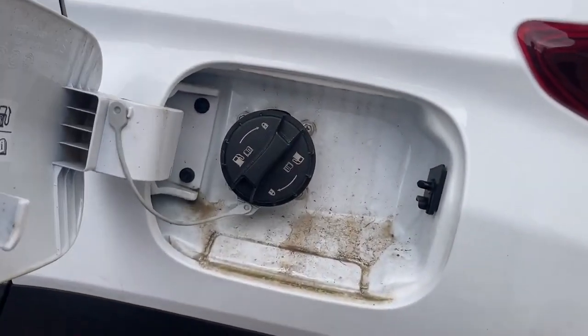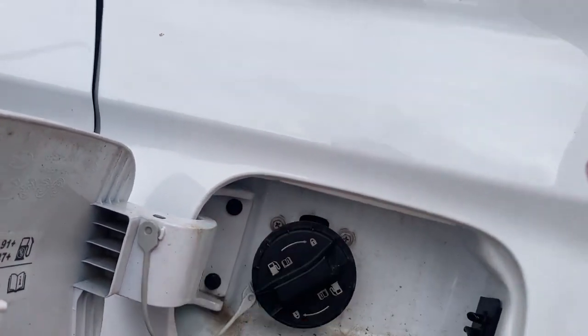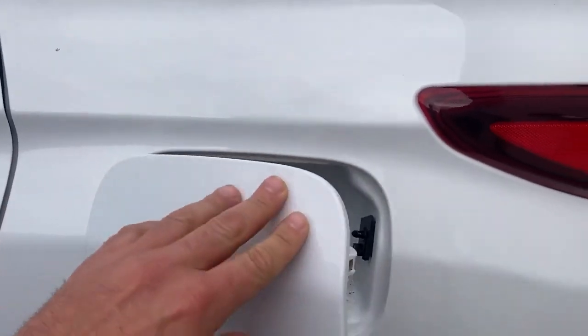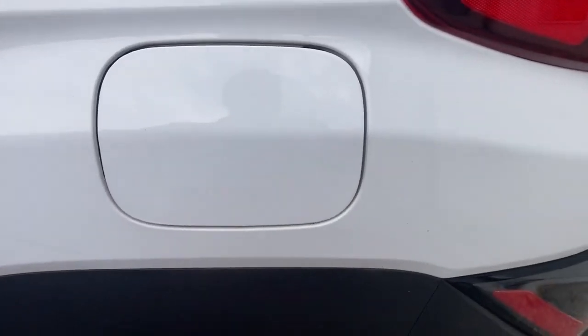It opens just like any other car — open it like this, close it like this, it goes click clack. To close the cap once you've filled up, simply press it and it's closed.